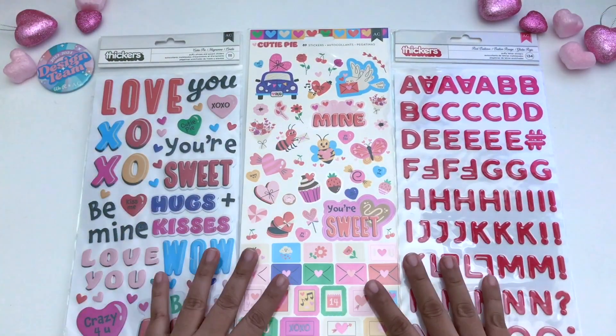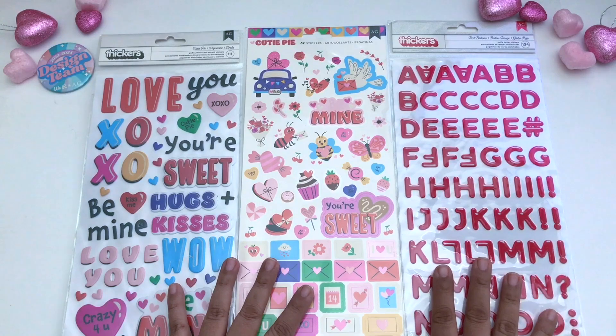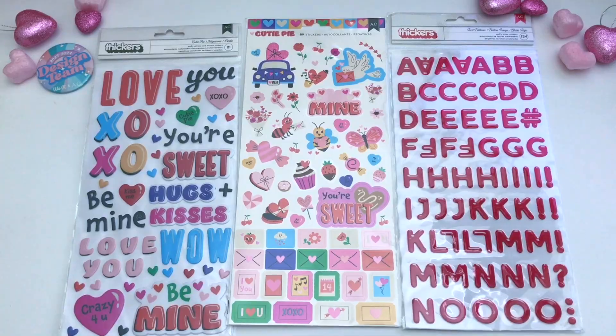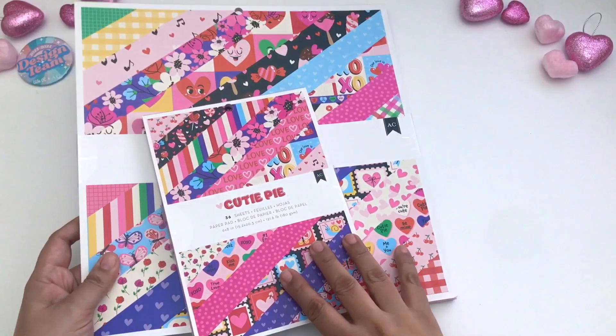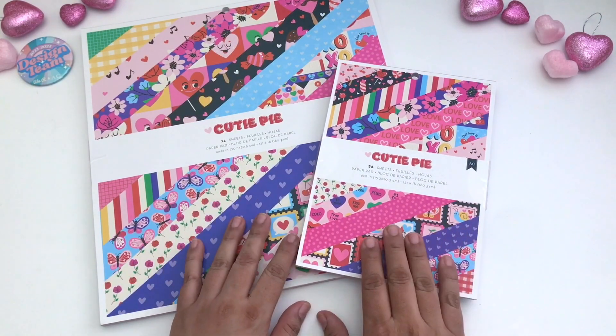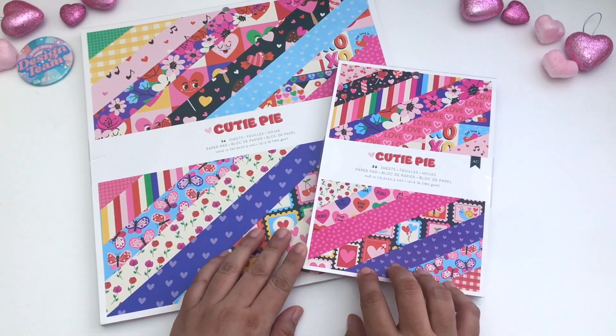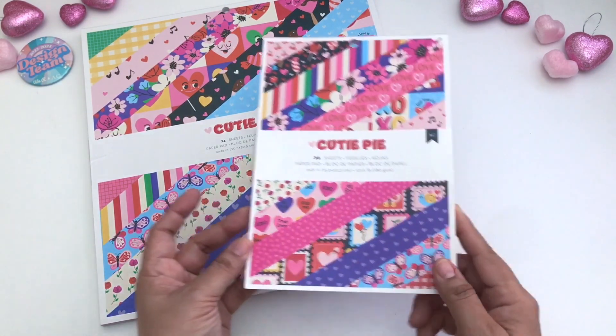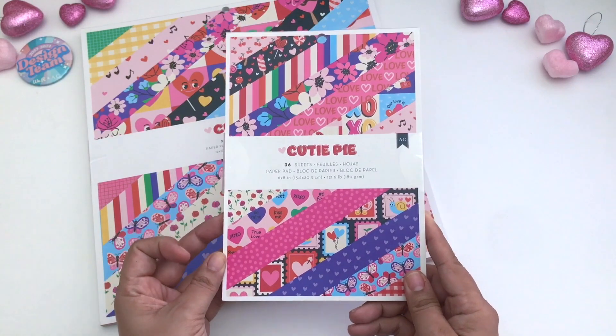There are three sets of stickers that you can pair with the collection. Let's move on to the paper. Let's go ahead and move on to the cardstocks and paper pads. I will show you the single-sided sheets as well. Let's get started with the 6x8 paper pad here — it comes with 36 sheets.